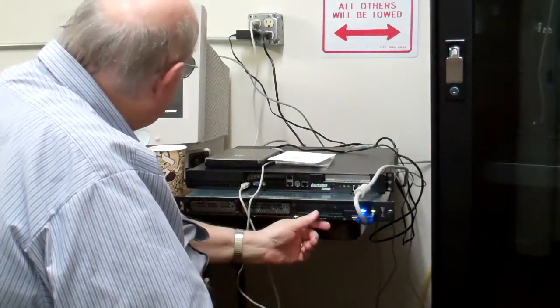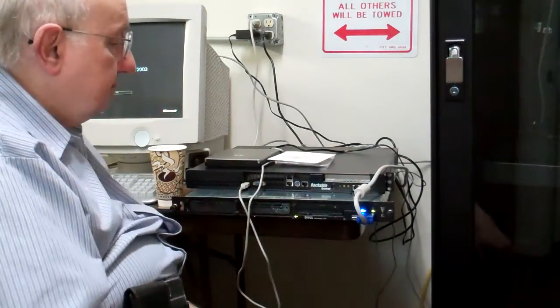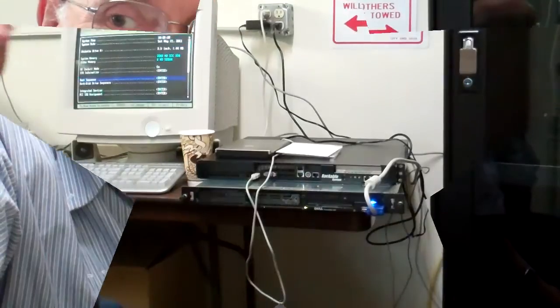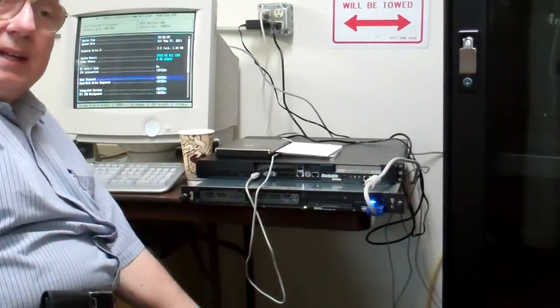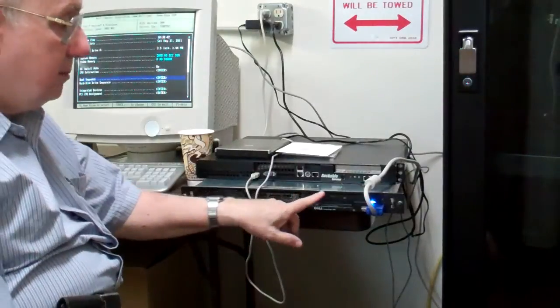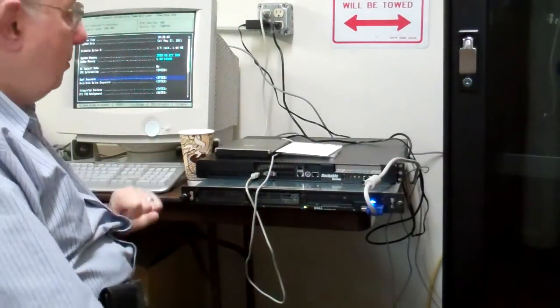I'll go back and work on getting it to boot from the disc — we'll be back. Okay, we made progress. I've found out how to get into my BIOS and reset the boot sequence so it'll boot from the CD, and then it will install Ubuntu. We hope — let's see.